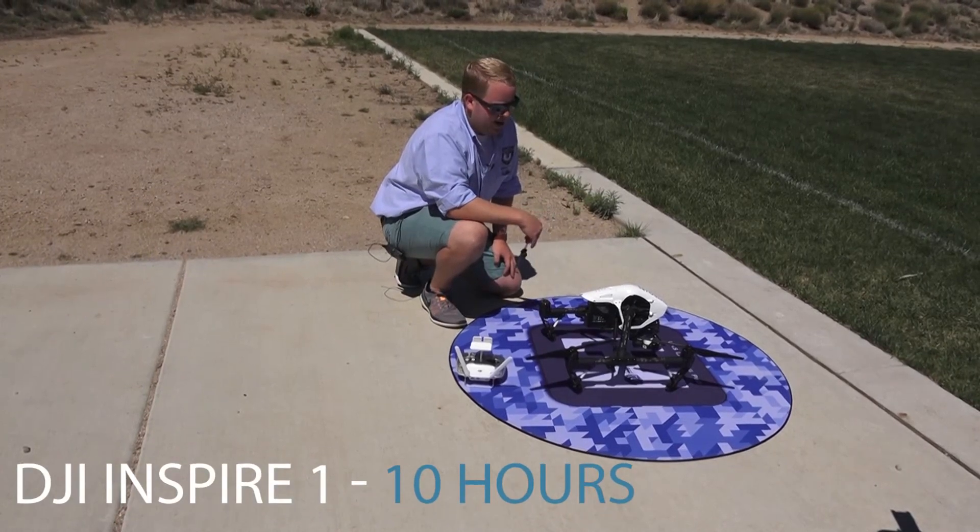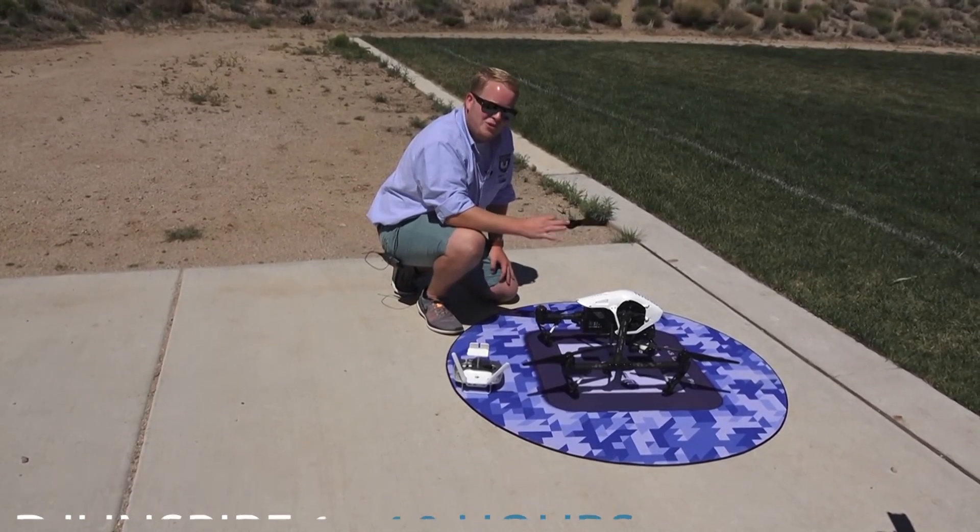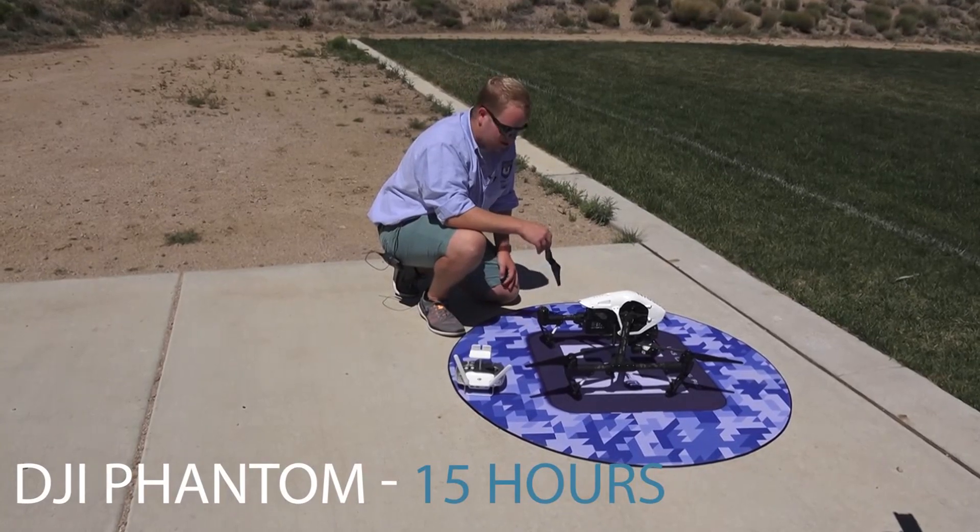On an Inspire One, I recommend about every 10 hours. On a Phantom, you can go up to about 15 flight hours as well.